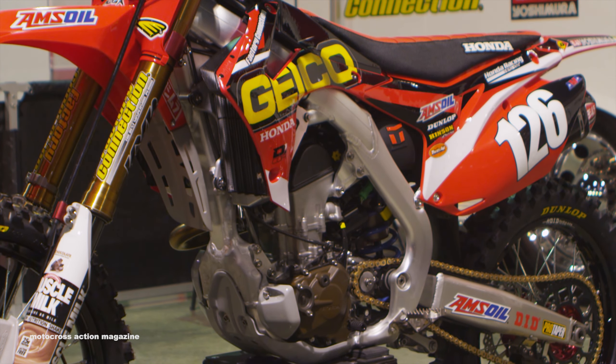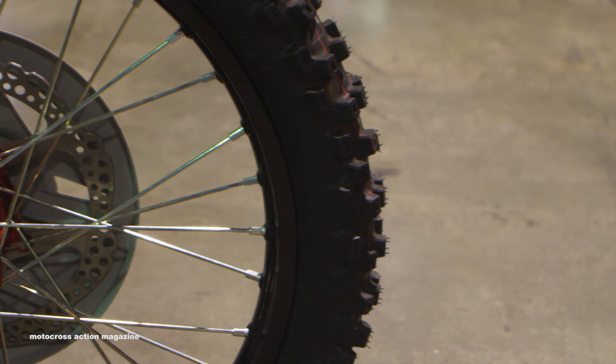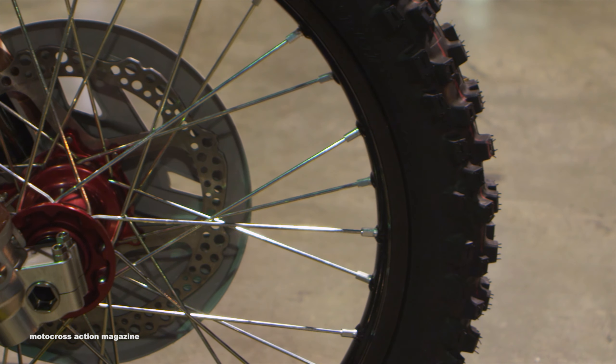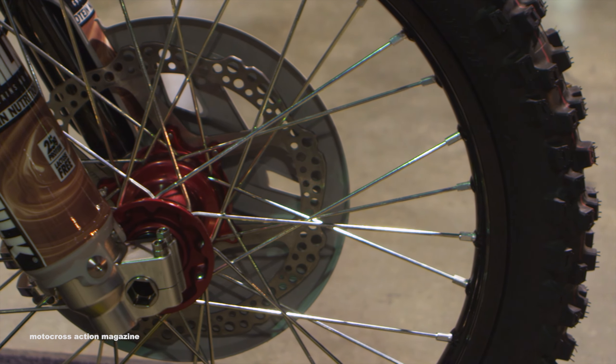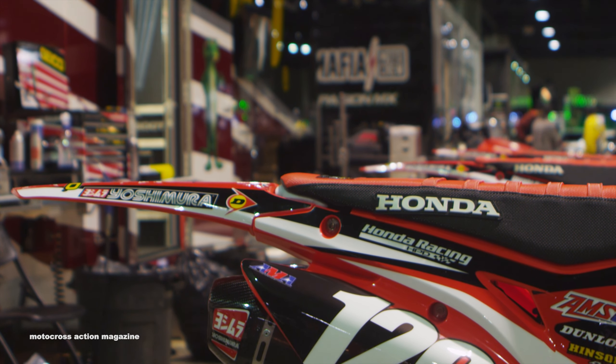Right now we run works hubs with DID rims. Front rotor — we run a 270 from Moto Stuff, complemented with another Honda factory part which is the works brakes. Moving back, we run a Yoshimura exhaust system.